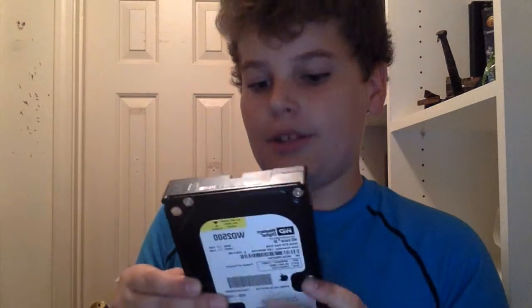Western Digital creates bleeding edge hard drives for your newest computers. This is a Western Digital Black 250GB against an SSD against a multimedia card. What should you put in your computer?